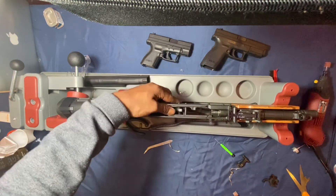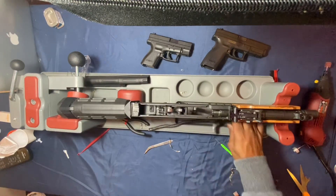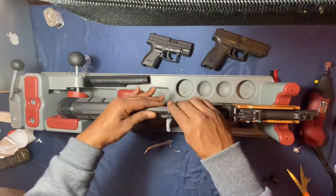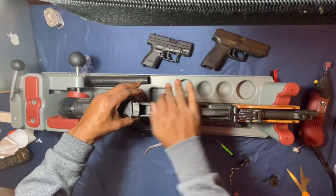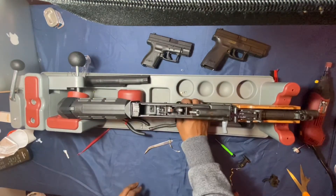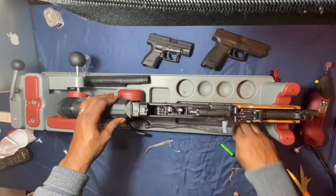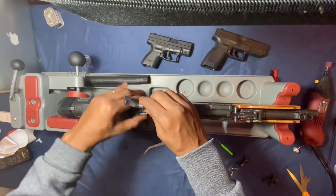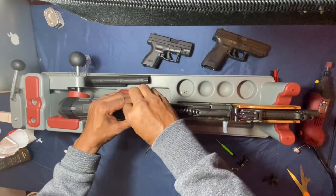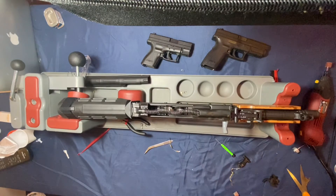Got that smoothed out. Come back, start from the back — take that bolt carrier group up, put that buffer back in, and grab the recoil spring. If that was easy to y'all, then guess what — you probably can do it yourself. That's it right there.